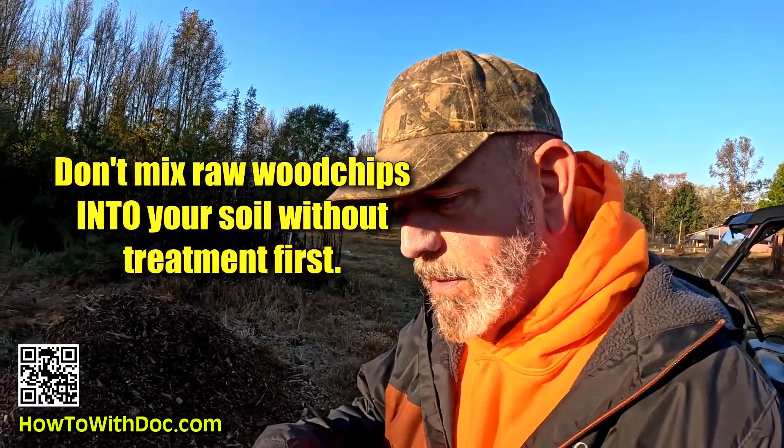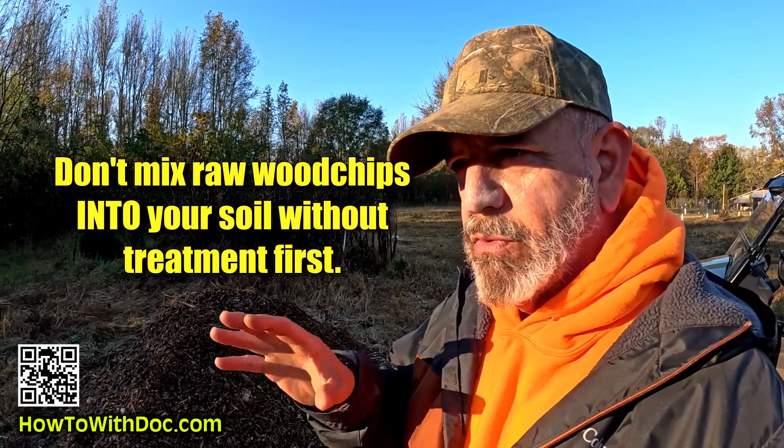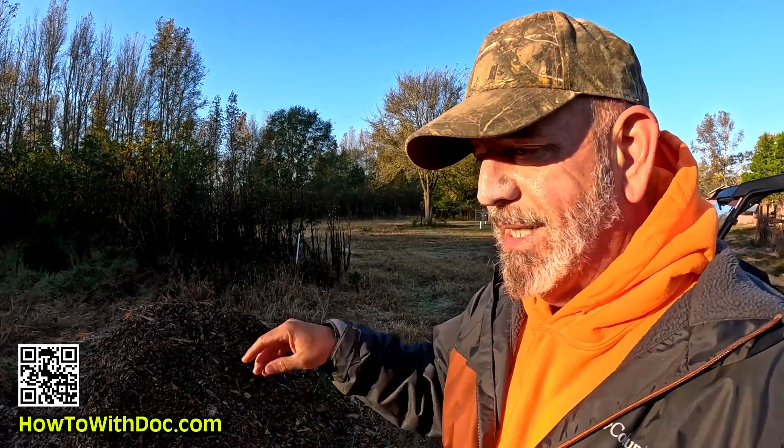Here's why you don't put wood chips directly into your soil: the carbon to nitrogen ratio is extremely imbalanced. You have very high carbon and very low nitrogen in wood chips, so to decompose they will actually steal nutrients and moisture from your soil to go through the decomposition process.